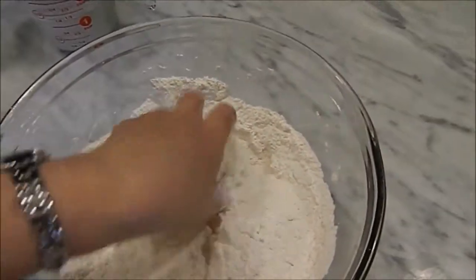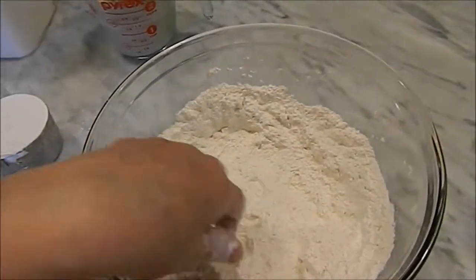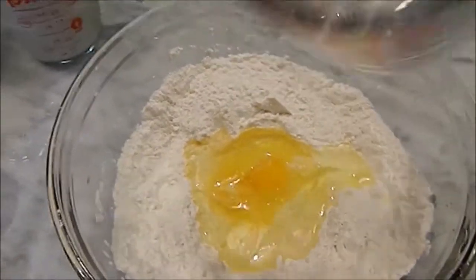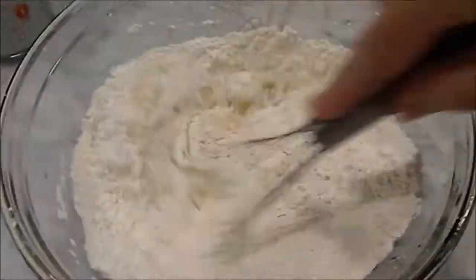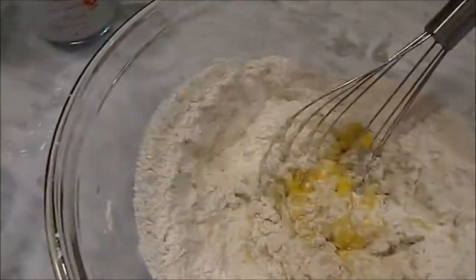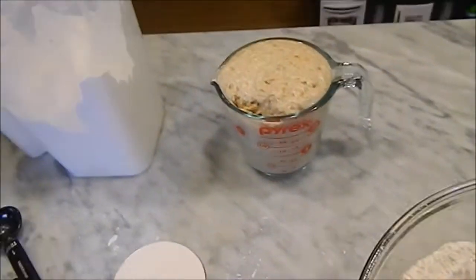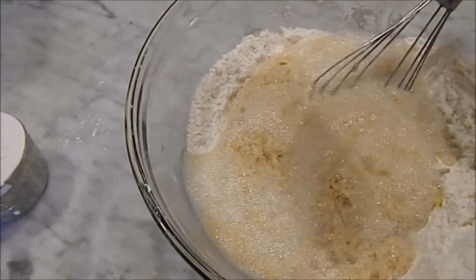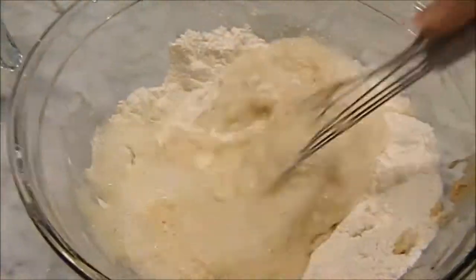Before we put in our yeast mixture, we need two eggs and a half cup of oil. You don't want to use olive oil — you want to use straight-up vegetable oil or canola oil. Go ahead and start mixing a little bit, get your eggs broken up and worked in. Now it's time to get this delicious-looking yeast mixture in here, and I'm going to scrape it all out.